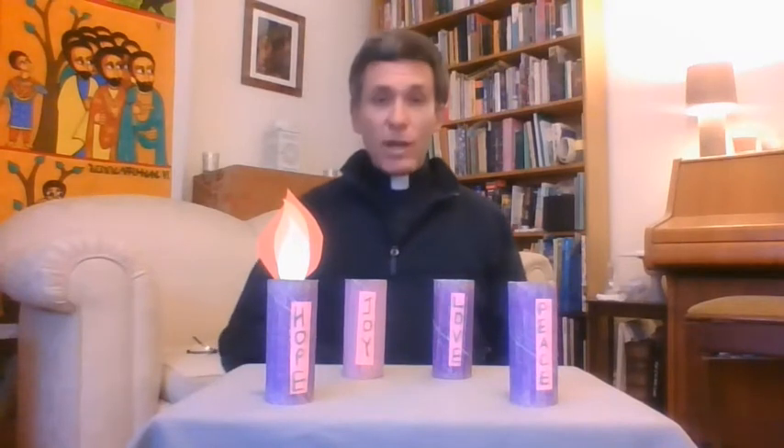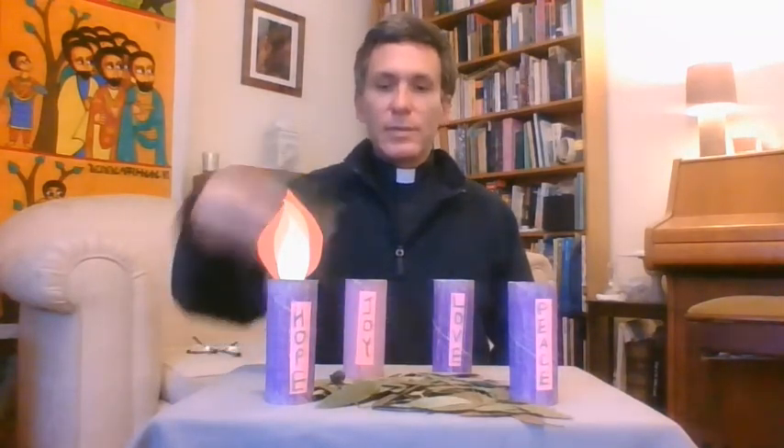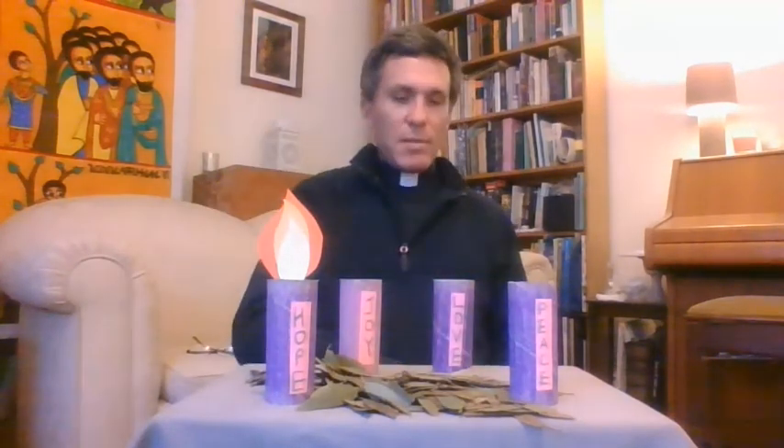It's quite common to put green decorations, sometimes holly, around the bottom of the Advent wreath. And I've got some lovely leaves here which I collected from my garden, which we can lay around the Advent wreath. I hope you can see those — I know they're a little bit low on the screen.